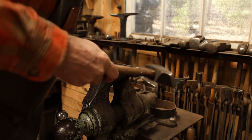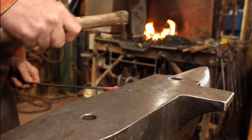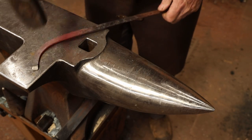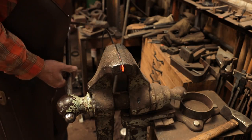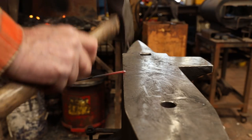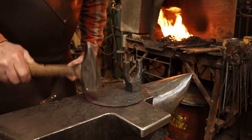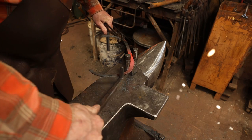This will be a little less likely to buckle as I do the upset if I work in the vise. This eighth-inch material can be really uncooperative trying to edge-bend it like this. Making this out of three-sixteenths by half or even quarter by half would be easier, but it would be a considerably heavier tool and I don't know that it needs to be.